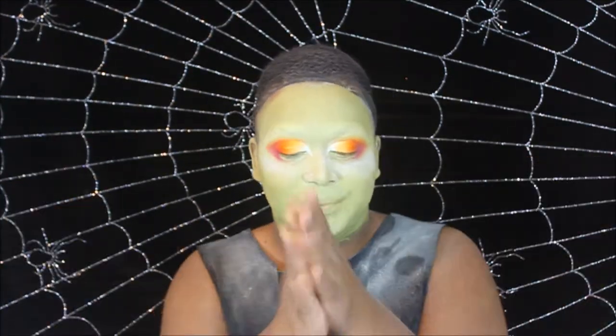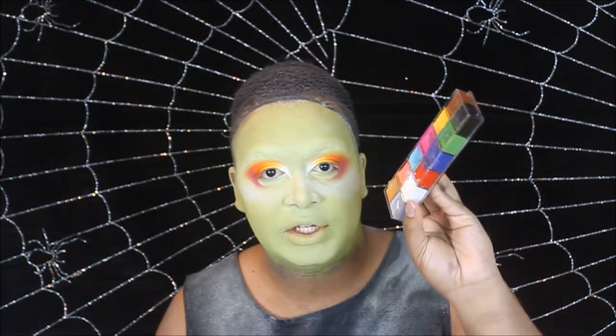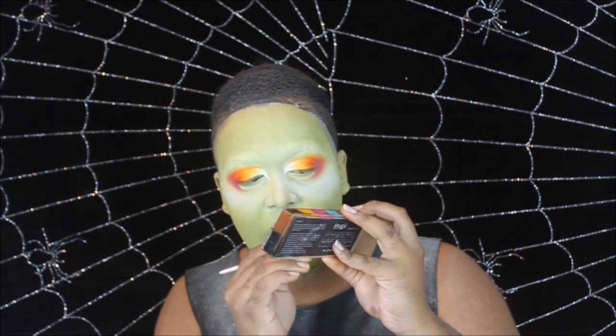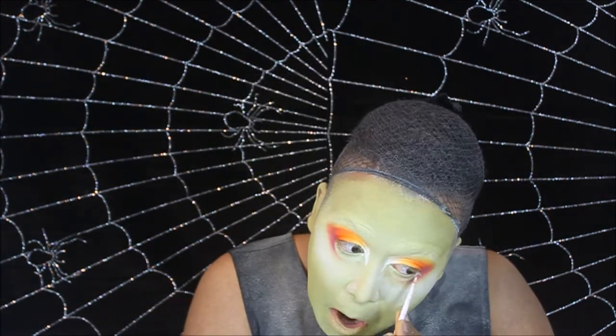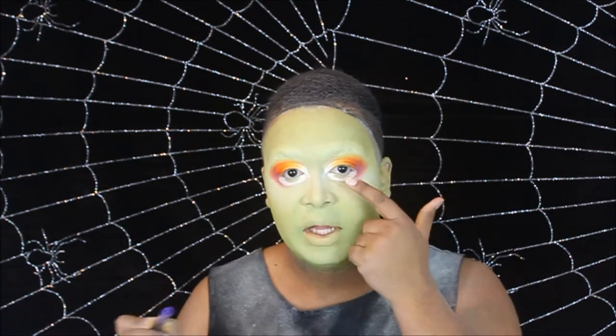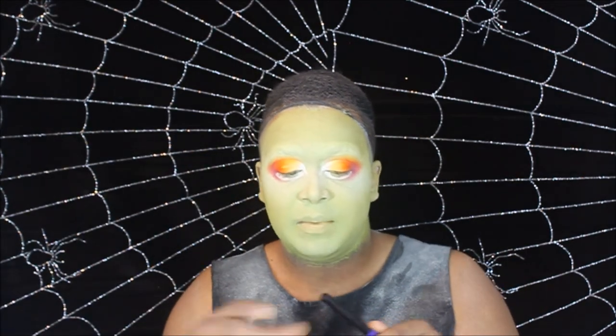Okay, so this makeup looks really bad, but it is what it is. Now we're going to take that white cream and carve out the shape of our new eyes. Then we're going to fill in the little pupil area with a color of your choice — mine's going to be purple.